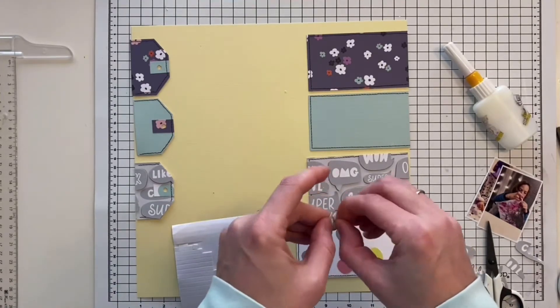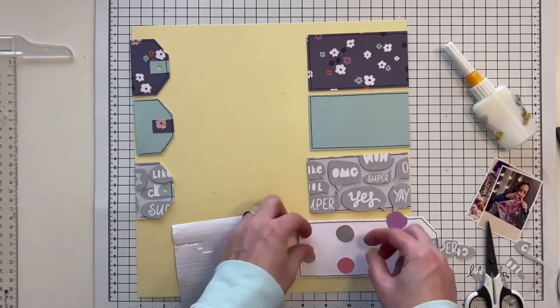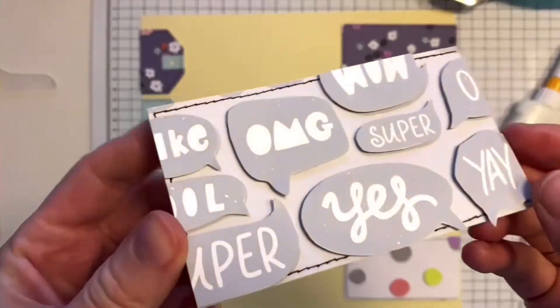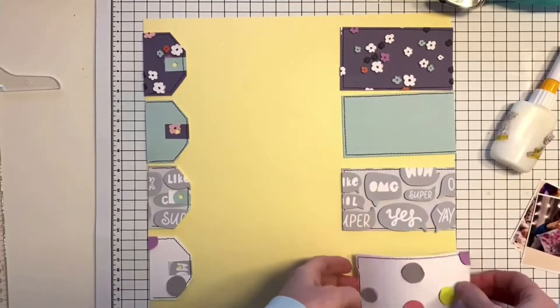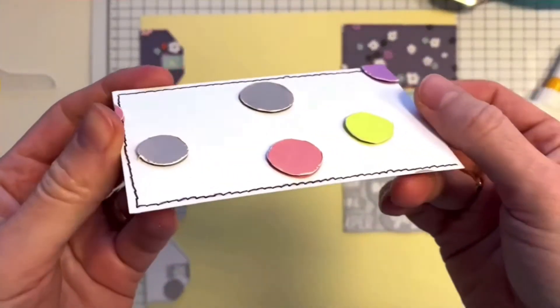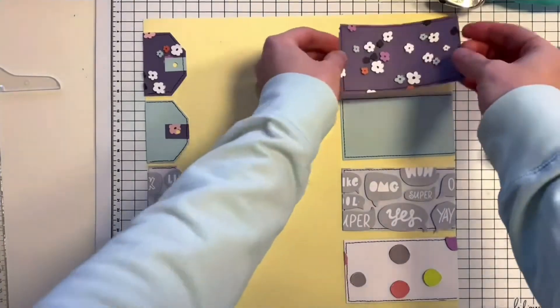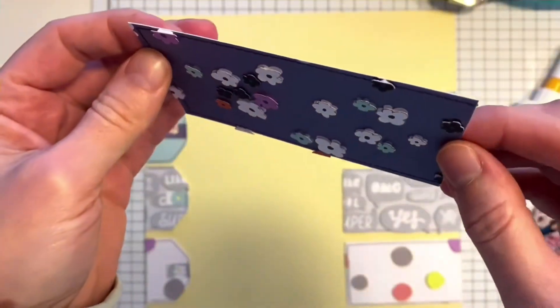I love the result really, so let me show you up close. Here are the speech bubbles, the dots, and the flowers. Isn't it cute? I really love it.